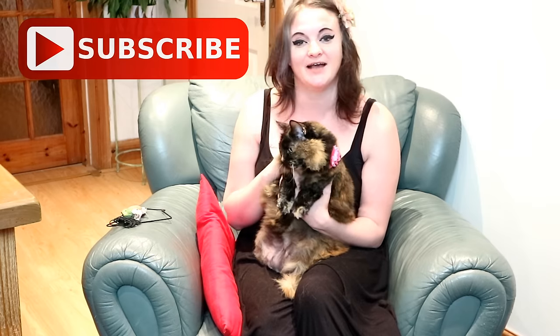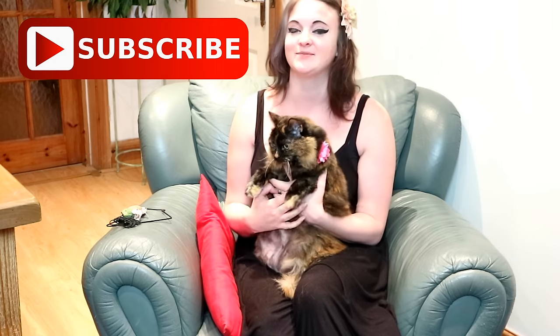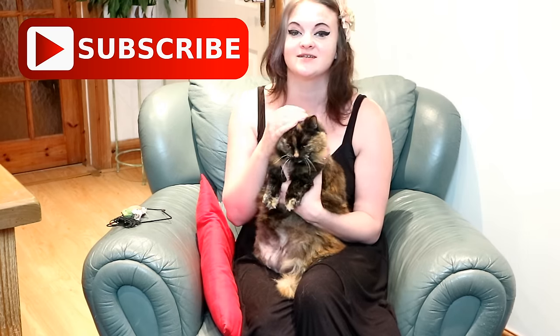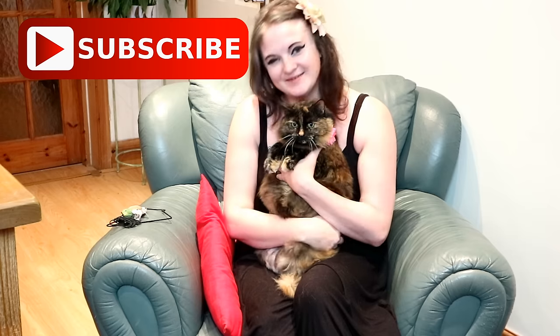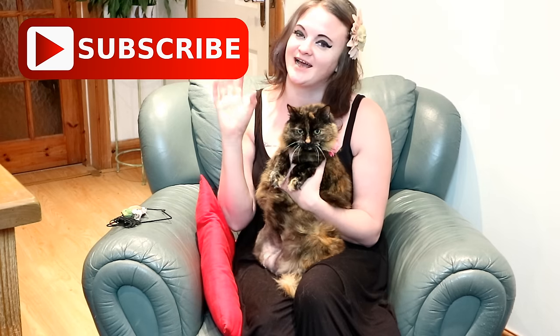Thanks for watching this video, guys — we really hope you enjoyed it. If you did, please give us a big thumbs up. And if you haven't done so already, hit that subscribe button. Me and Rags will see you next week. Bye, guys!